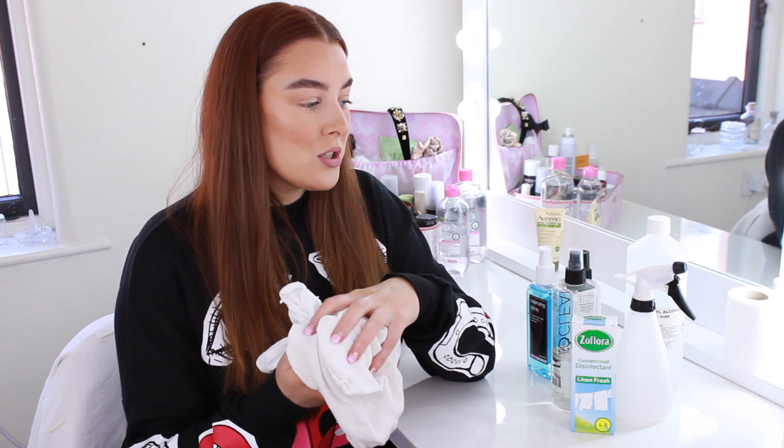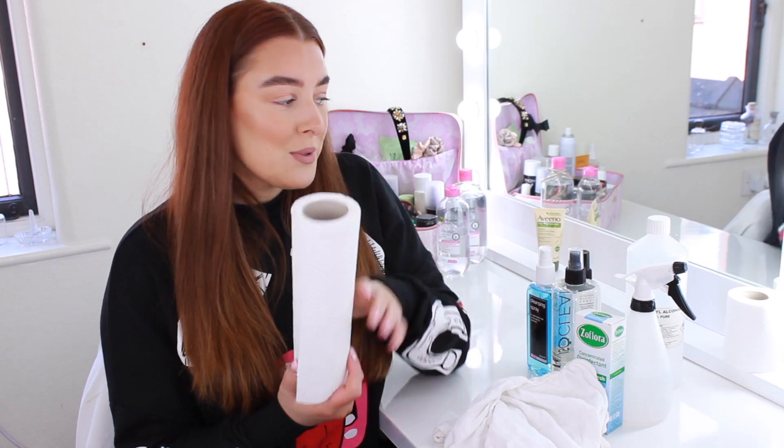The other thing I have is the Pro Hygiene Collection makeup spray - you can spray this on your actual makeup to disinfect it. I've got a couple of clean cloths, these are freshly washed. I try not to use wipes as much as I can, and if I do I try to pick up biodegradable ones. I've also got some kitchen roll and sometimes toilet roll as well.